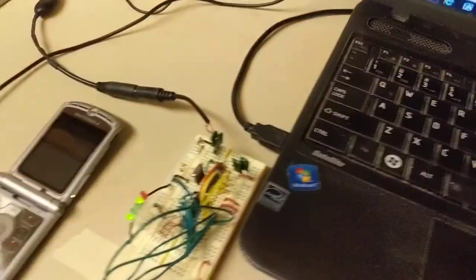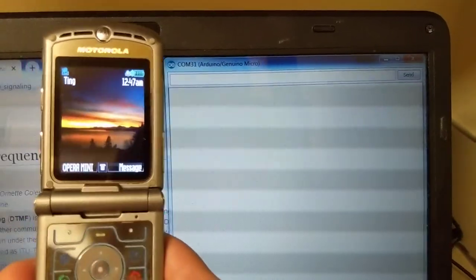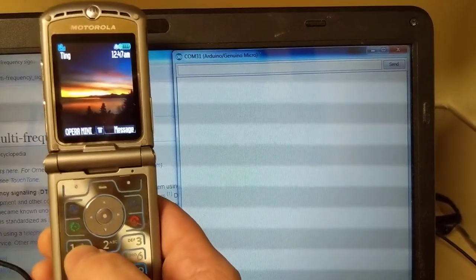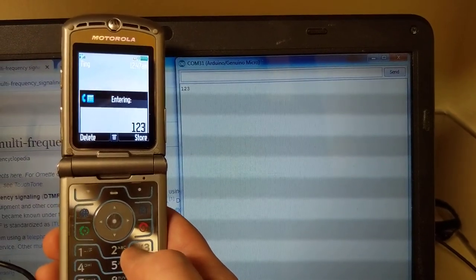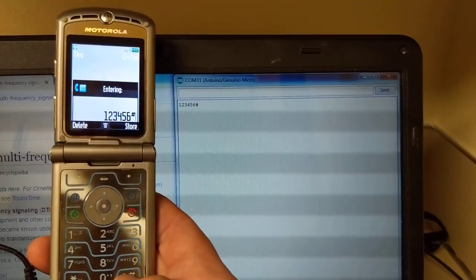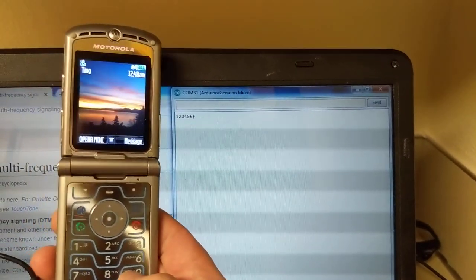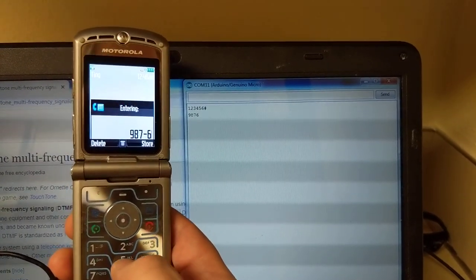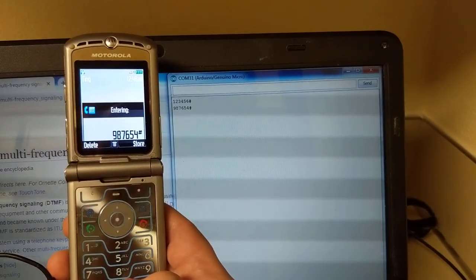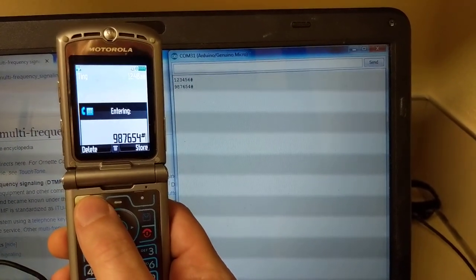I'm going to pick up the Razr. When I push the buttons, they're displayed on the serial monitor. It does this weird thing where sometimes it doesn't pick up the first button push — there we go. So it's reading those in. I've programmed it so when I push pound it goes to the next line. You can see that by pushing the buttons I'm able to read them in, and the Arduino reads all that and sends it to the serial monitor. My Razr is effectively connected to the Arduino and reading the codes.